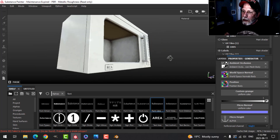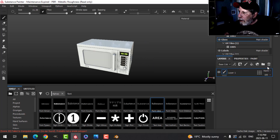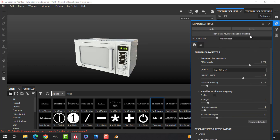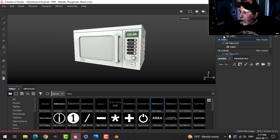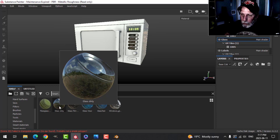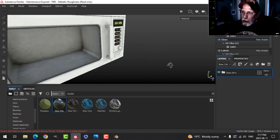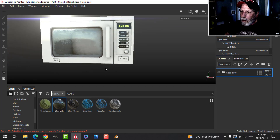That's pretty much what I wanted to do for the body. Now let's come over to the glass layer. I want opacity, so I need to switch my shader to PBR Metal Rough with Alpha Blending and add an opacity channel. On the glass texture set I'll go to smart materials, type 'glass,' and use 'Glass Dirty' — I downloaded it from Substance Share. It has dirt around the edges and you can see through it.